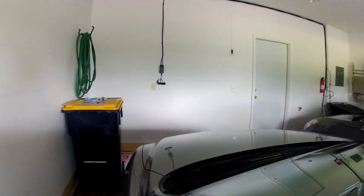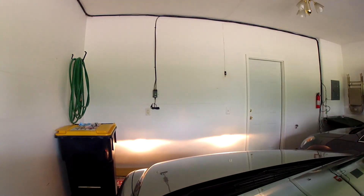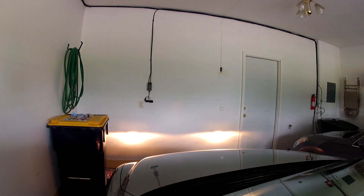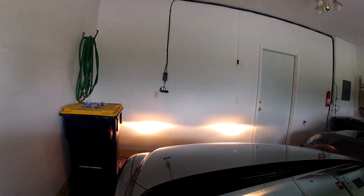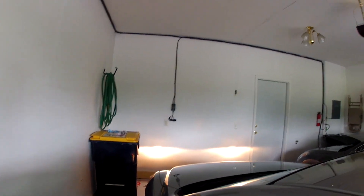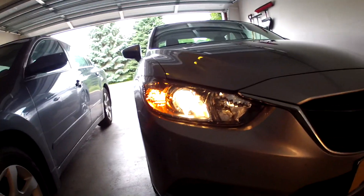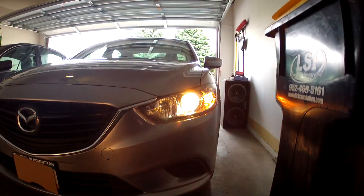Let me show you the difference. These right now are going to be the standard bulbs. There's the lows and the highs on the standard side, and here's the lows and the highs on the new Sylvania Silver Star Ultras.